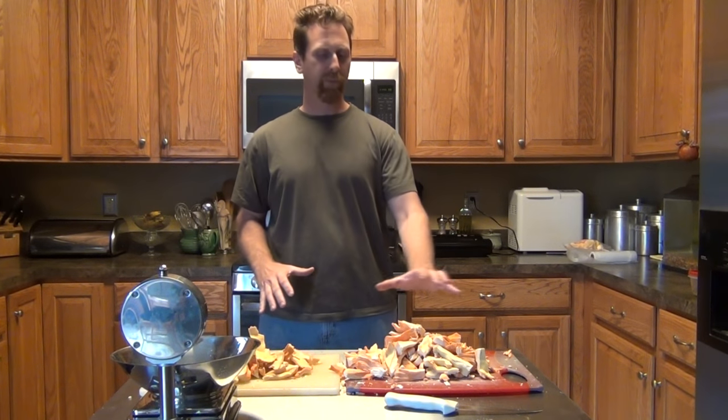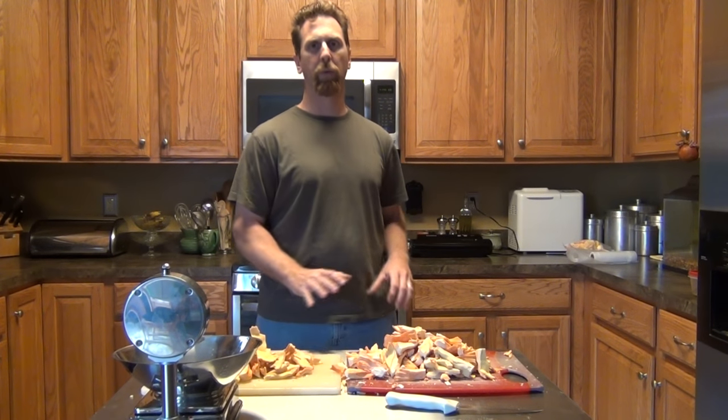Hey guys, welcome to another video. I'm still working on this chicken of the woods and this video is going to be on storing chicken of the woods. This is the second year I've gotten chicken of the woods and this is the first year I had enough that I need to find some way to store it.